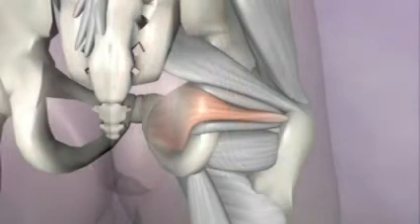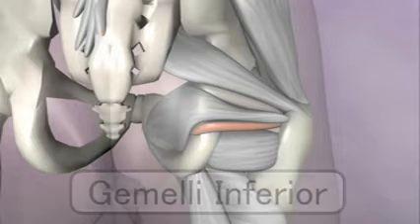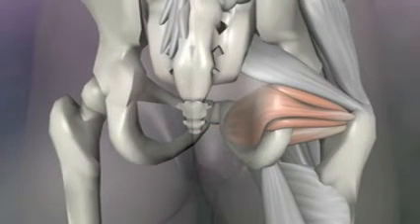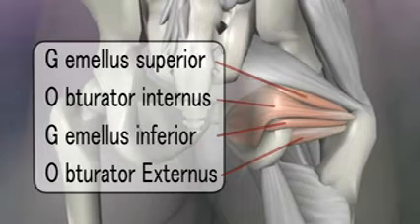Right next to the obturator internus are the two small gemelli muscles — the gemelli superior and inferior. These muscles are filled with sensory cells that pick up the position of the femur, and they are thought to be more of a sensory feedback system than prime movers. The two gemelli muscles and the two obturator muscles are often referred to as the GOGOs — an acronym that is a great way to remember their order from top to bottom.